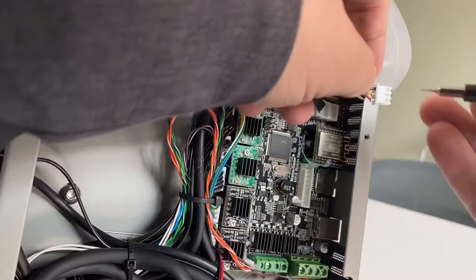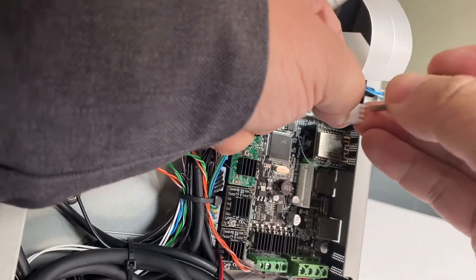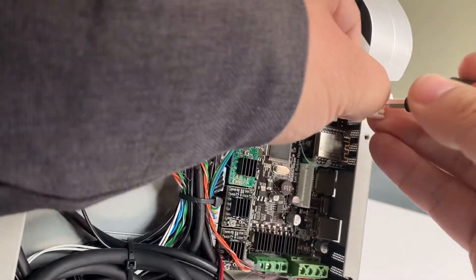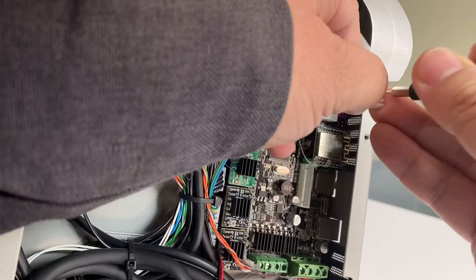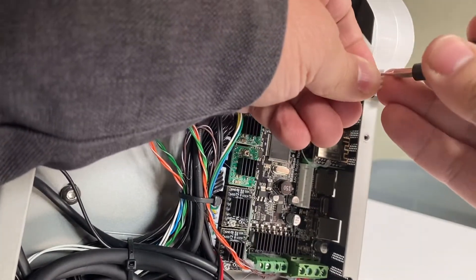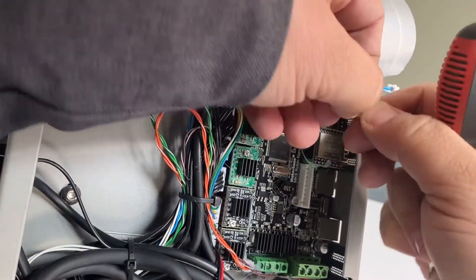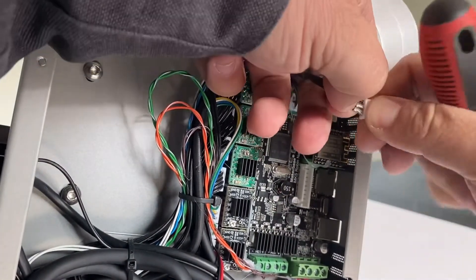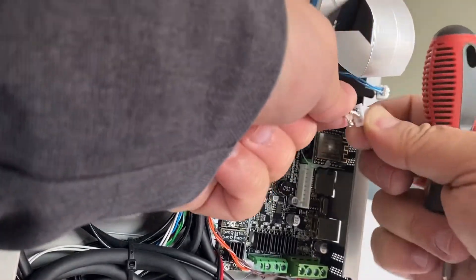I have already pulled two off. You push the pin and pull — you can get the pin out. Then you can change the pin sequence.